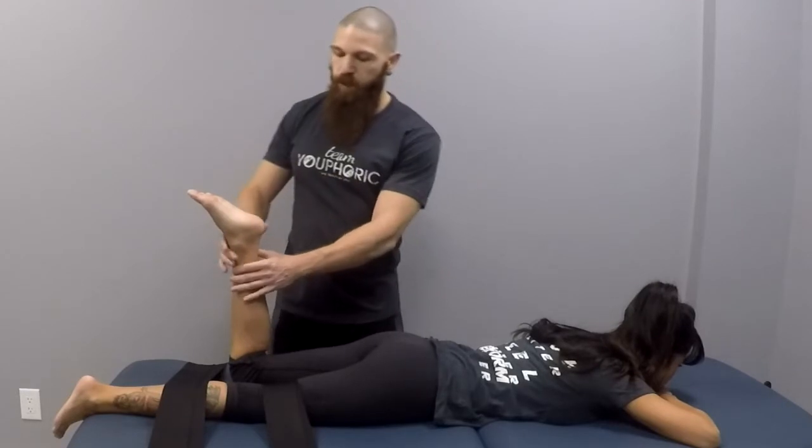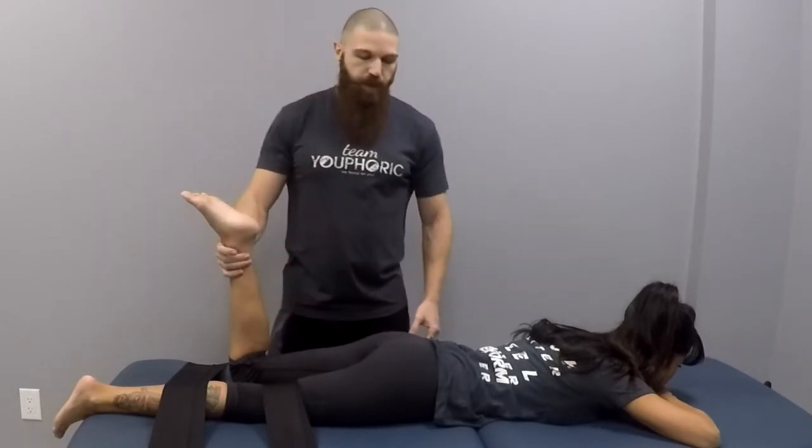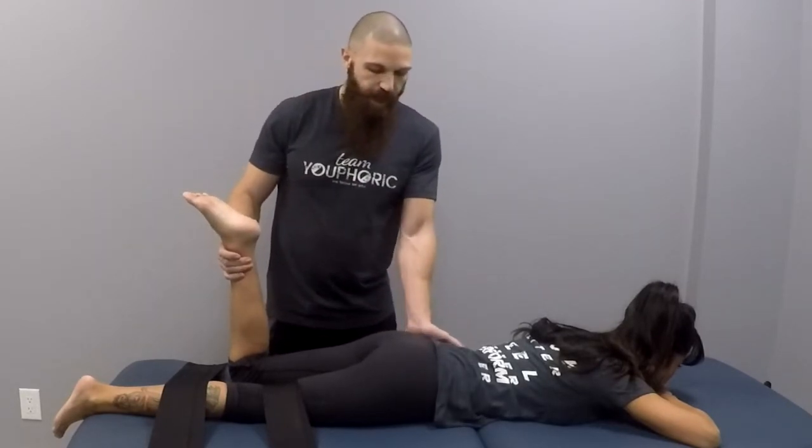Now with an added antagonist contraction: give them a couple taps to let them know to push into your hands, then have them bring their ankle down towards the floor to get deeper into the stretch. That was the stretch for the lateral rotators. For the medial rotators, place the hand at the ilium and take the leg across. Once you feel some resistance, give a couple taps — push your ankle against my hand and relax — then take them more into lateral rotation.